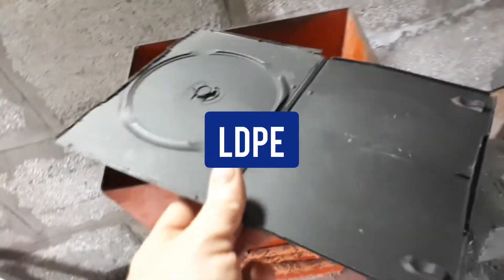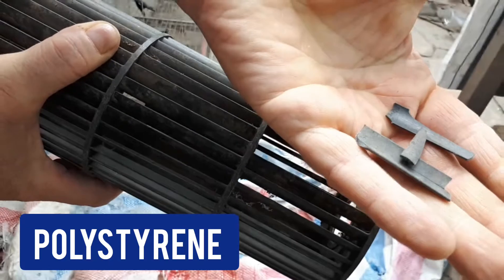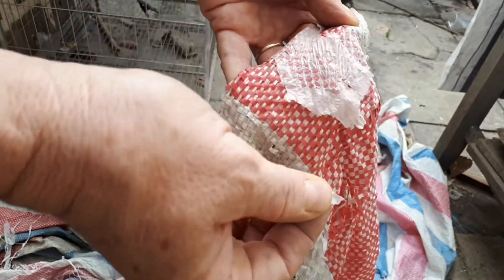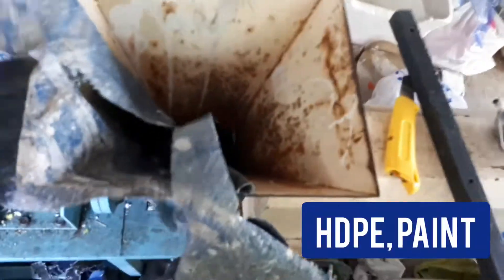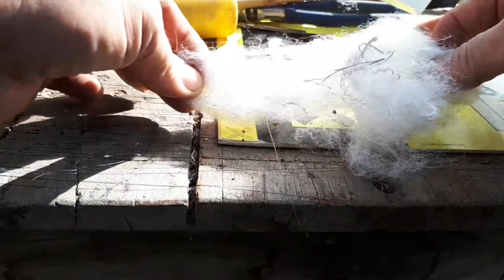There are lots of pieces which you cannot recycle if you want to have a clean product. This is low density polyethylene. This is PVC with lots of glue on it. This is polystyrene from an air conditioner. This is silicon on an LDPE sheet, and this is PET — polyethylene terephthalate — and aluminum. This is paper mixed with low density polyethylene. This is mostly PP but sometimes PET. This is polyethylene terephthalate. This is HTP with some paint on it. This is polyester. All these things you cannot use if you want to make a clean product.